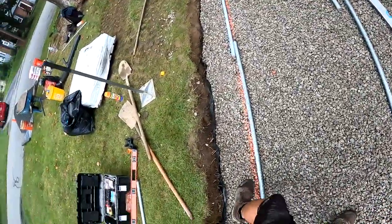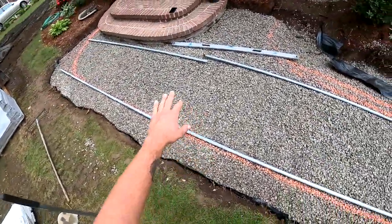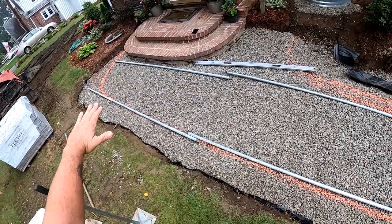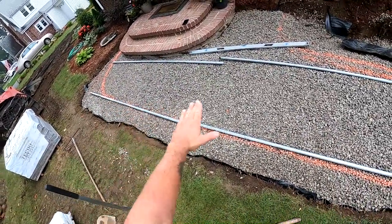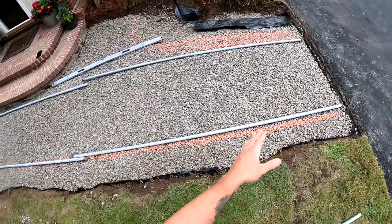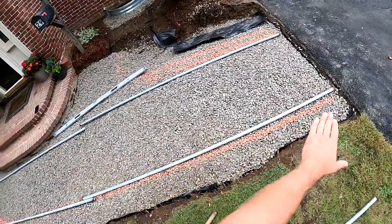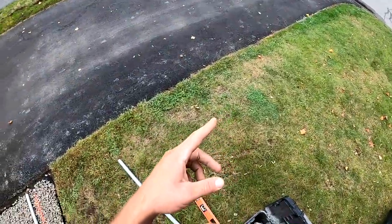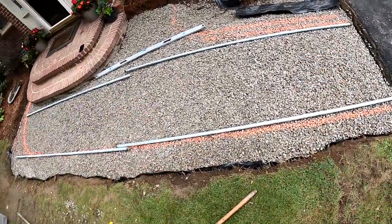This walkway is going to be pretty much two different grades. By the landing, it's going to be somewhat level with a little bit of pitch this way and a little bit of pitch that way. And then from here to the driveway it's going to pitch that way to keep the water running off to the driveway, down to the street, and also towards the grass.